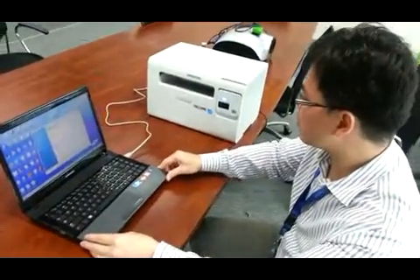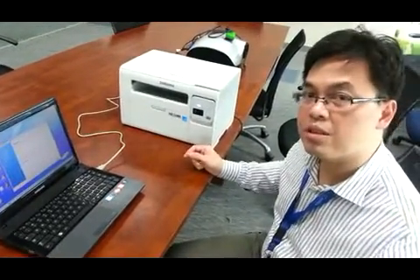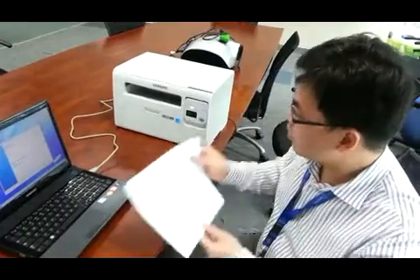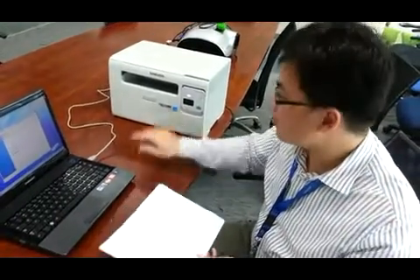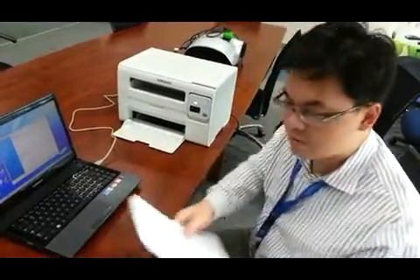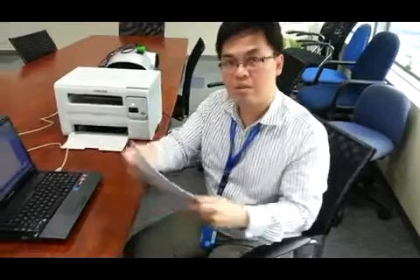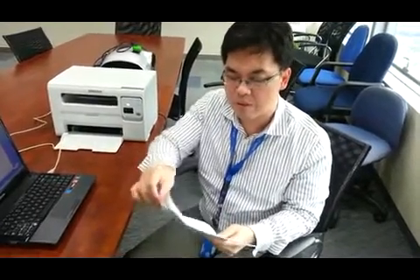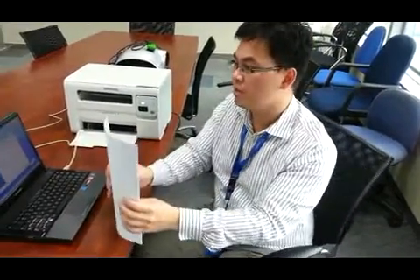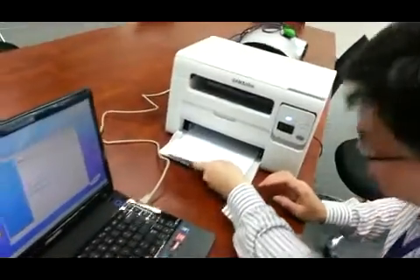I'll just give you guys a quick demo on how to put the paper in properly. Just like the 2165, it's very important. Before you actually load your paper into the paper tray, you must try to shuffle it properly. The reason why you want to do this is it prevents the paper from jamming. So after you've shuffled it, go ahead and put the paper in.